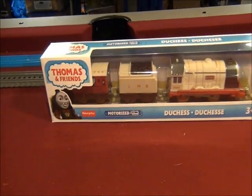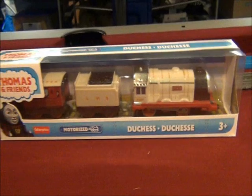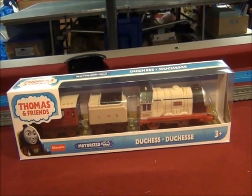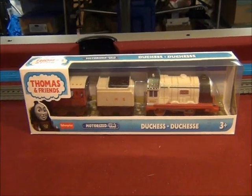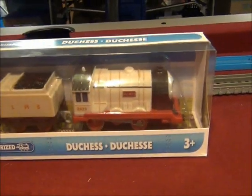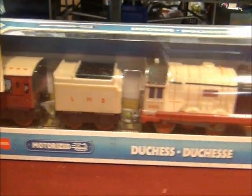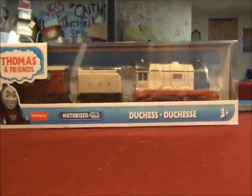So what we've got here is a motorized — at least the Trackmaster Duchess, the Duchess of Longborough, whatever it is. Most of you requested that I would get this today, so here it is, Duchess. It sounds like Duchess from the Disney movie The Aristocats. Let's check it out.